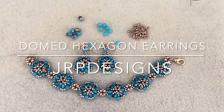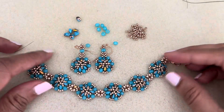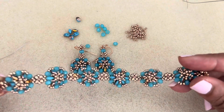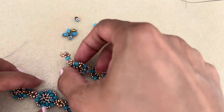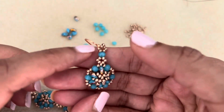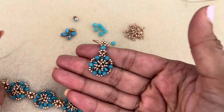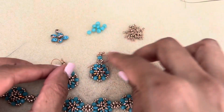Hey everyone, I thought I'd do another bonus video and show you my earrings to go with the bracelet. This was the domed hexagon bracelet, and I decided to make earrings to go with it. Here's the earring — let me give you a little bit more of a close-up. I did a slightly different design: a double diamond pattern just to give it something a little bit different.